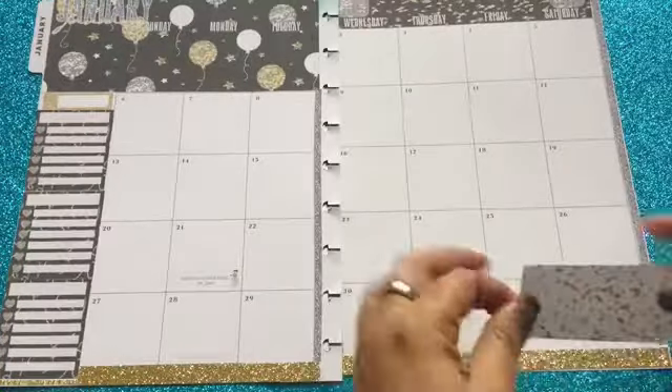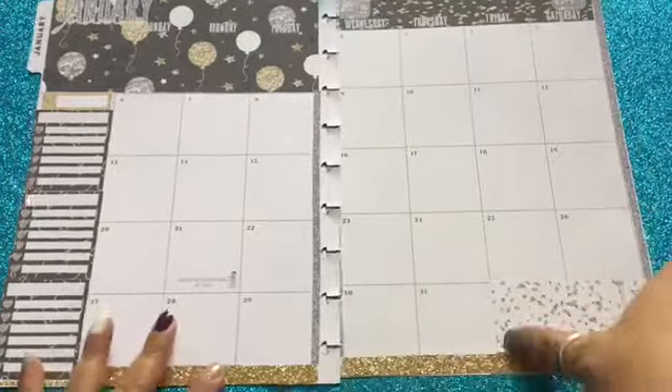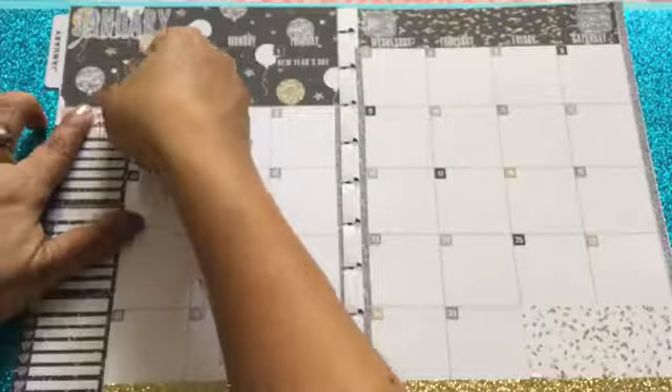Now that I'm done placing the washi sticker, I'm going to go ahead and place this box sticker at the bottom of the page. For the two boxes that are not being used, I'm going to do the numbers off camera. I will place the New Year's Day sticker at the top and put this month sticker on the column.